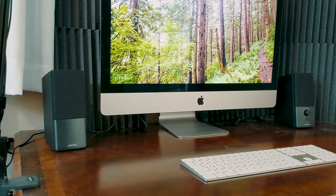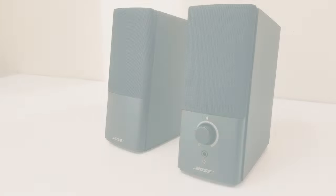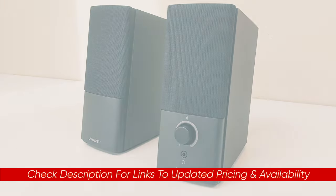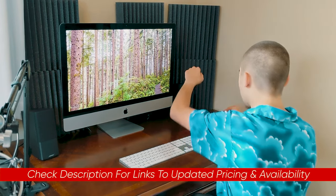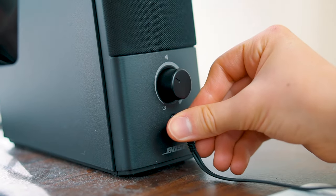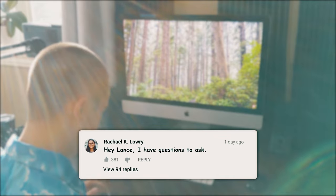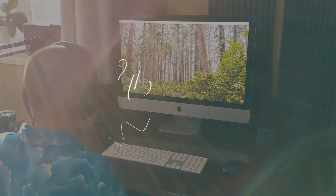So hopefully you found this review helpful. If so, please leave a thumbs up as I always appreciate that. Just a reminder that I'll include a link to these speakers down below so you can check out the latest pricing, and if there are any sales or discounts, I'll put that down below as well. Otherwise, if you have any questions, please don't hesitate to ask as I enjoy getting to answer as many of your questions as I can. Thanks so much for watching, stay safe out there, and I'll see you in the next video.